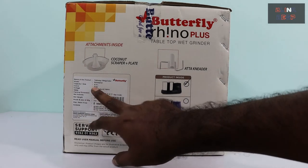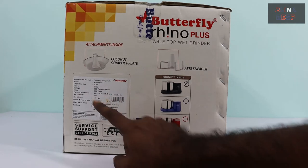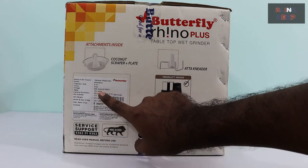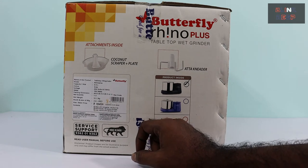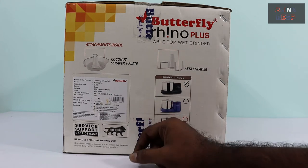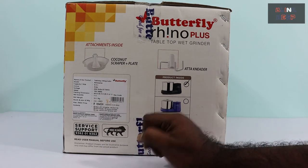Below that is the color information — as I was saying, it's grey. And the energy information: it uses 230 volts at 50 Hz, and 150 watts for the motor. Then the package dimensions, and the net weight is 12.1 kg — so approximately 12 kgs.